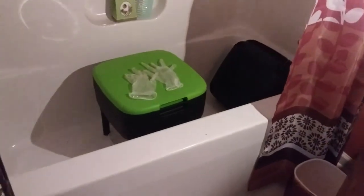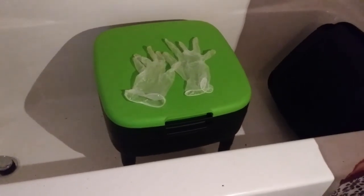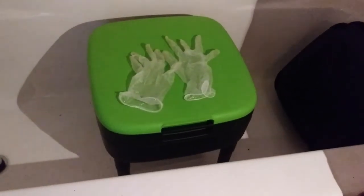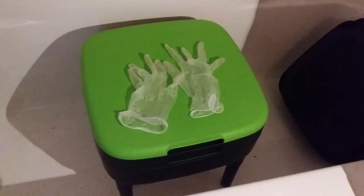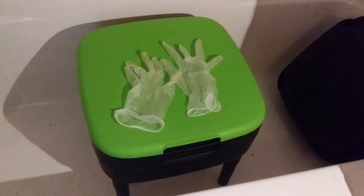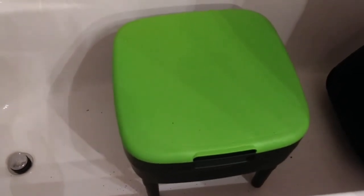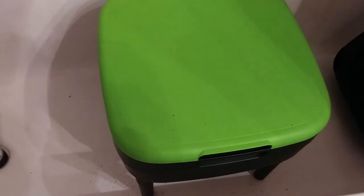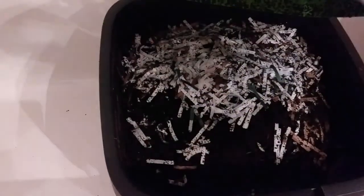This is where I keep my worm bin and I'm still trying to adjust to their feeding schedule. I keep a little light on in here so they don't try to escape. I do wear gloves because I don't like to play with the worms. The worm bin is not unattractive — it looks pretty good. I never use this bathtub, so that's why I put them in here. Let's look and see what's going on in my worm farm.